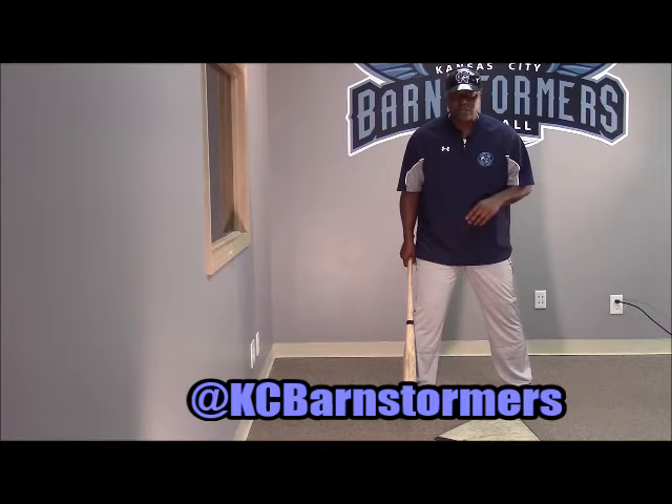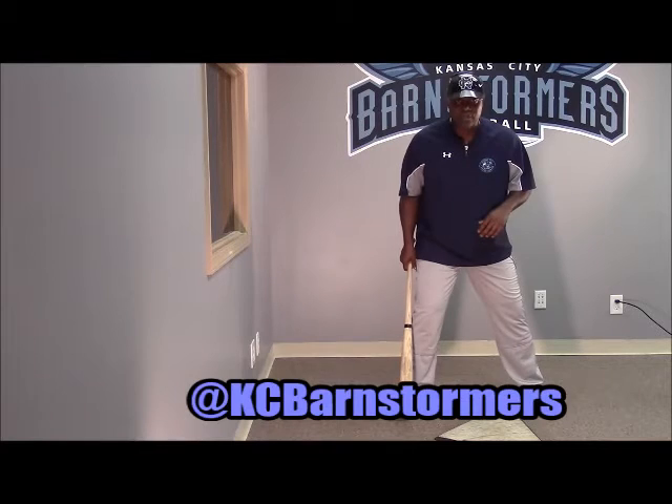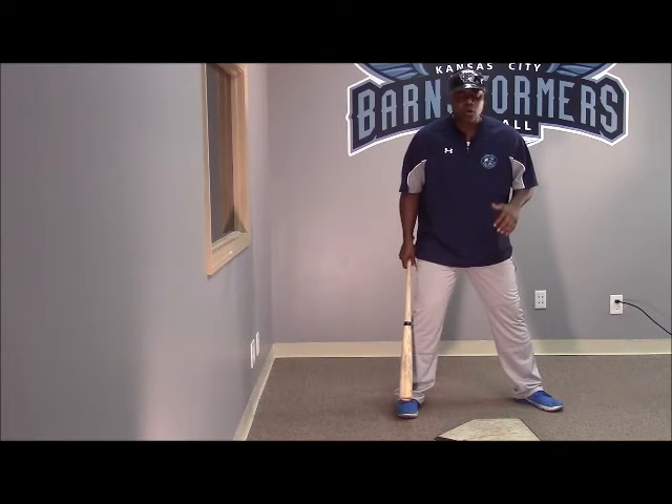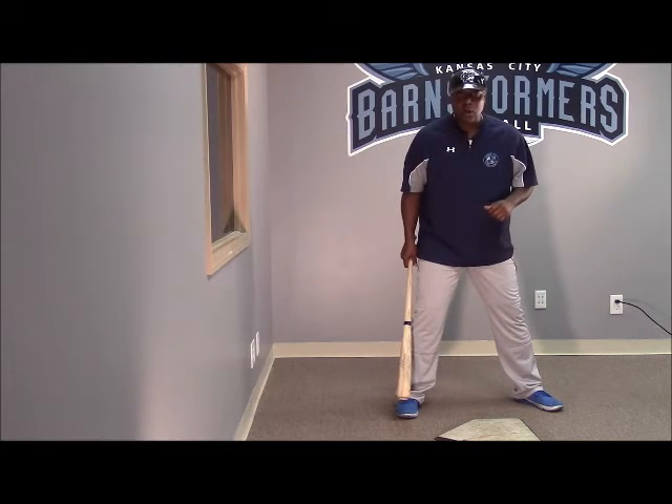What that means is there's more than one way to do it. There's not the quiet stride for everybody. There's not the no stride for everybody. There's not the leg kick for everybody. There's not the toe tap for everybody. There's not the toe push for everybody. I've just said five or six things that each one of you need to know about and figure out what works best for you.